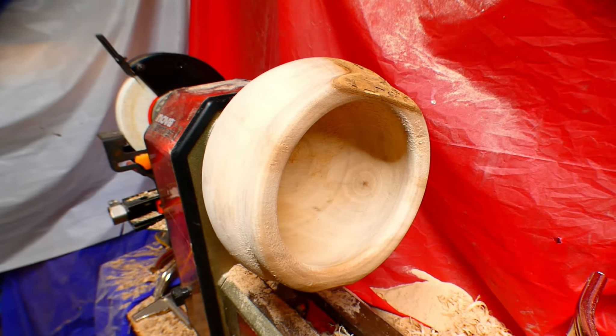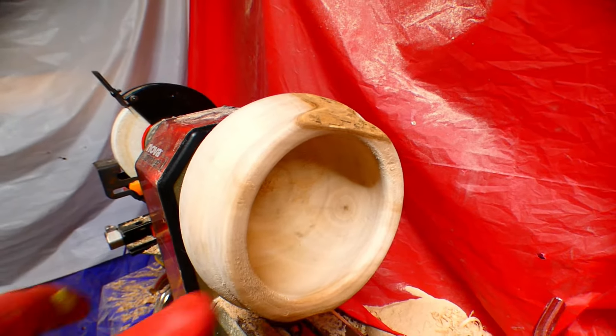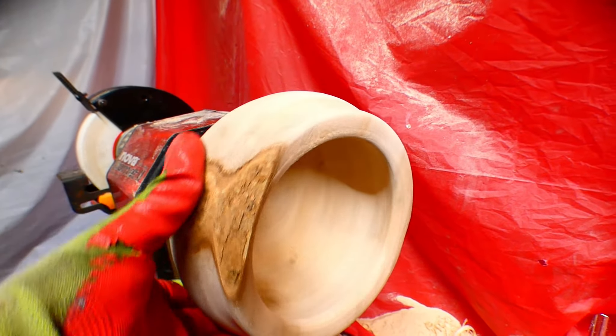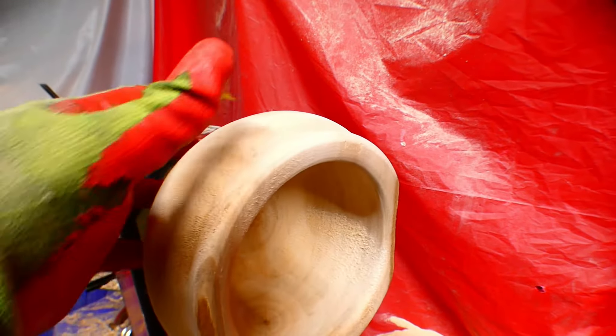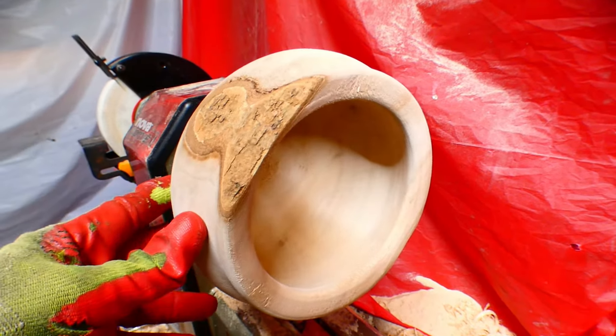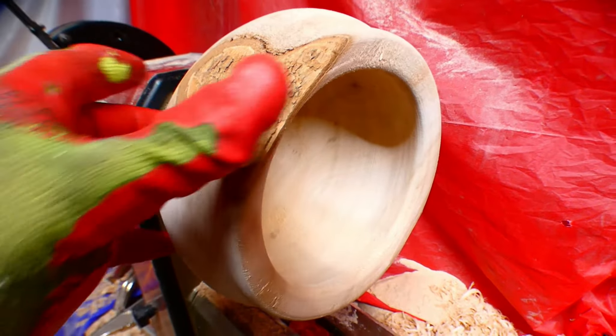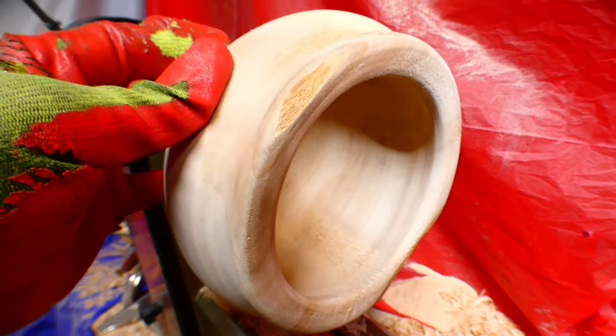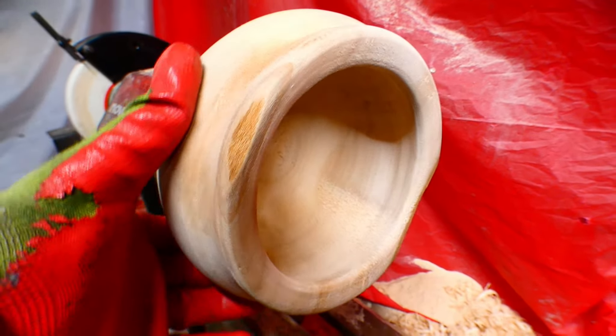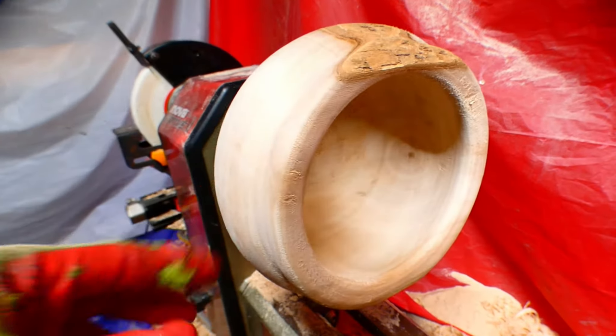Well, there she is. I had to try to get these walls consistent — I'm still going to learn how to do that. That's part of what little bit of natural edge is left. I got two little spots and I was hoping to have a lot more, but it is what it is.